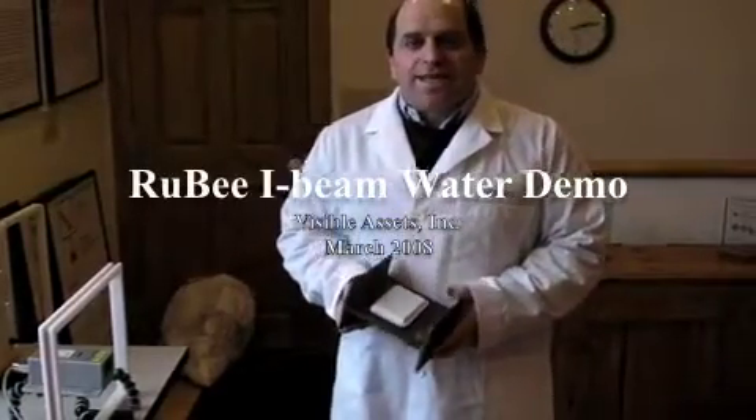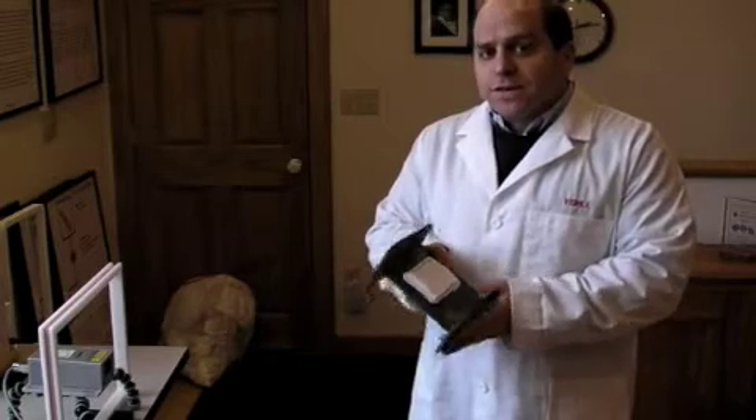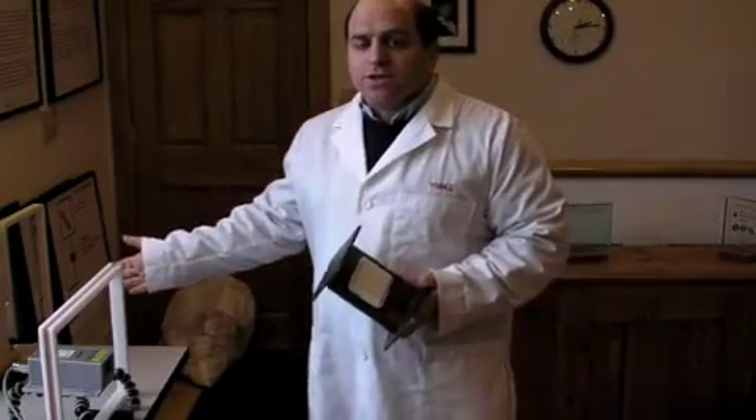My name is Craig Weiss with Visible Assets and I'm going to show you in two demonstrations here how Ruby tags work in steel and water environments. We have a Ruby tag that has been tuned for steel and placed directly on the surface of this section of steel I-beam. We're going to read this tag using this Ranger antenna and show how this works. Go ahead and start the antenna.